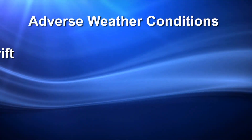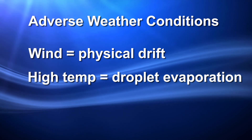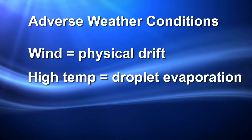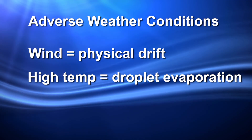Adverse conditions include wind, resulting in physical drift, and high temperature, especially in association with low relative humidity, resulting in droplet evaporation and thereby reducing droplet size. Something to keep in mind: large droplets are prone to bouncing off the leaves, especially with high fan speeds.